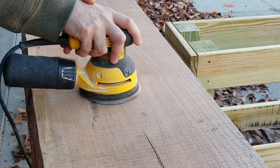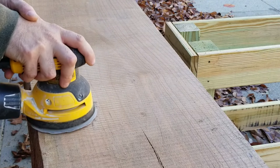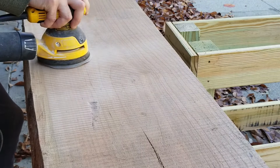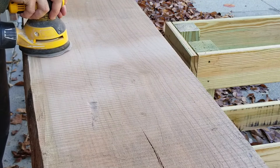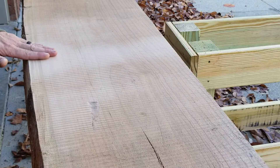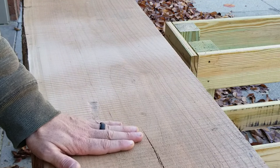Got a screwdriver and a one-inch chisel. The chisel's doing quick work. That's pretty good — you don't want to gouge it. See how the screwdriver goes. That's pretty good.